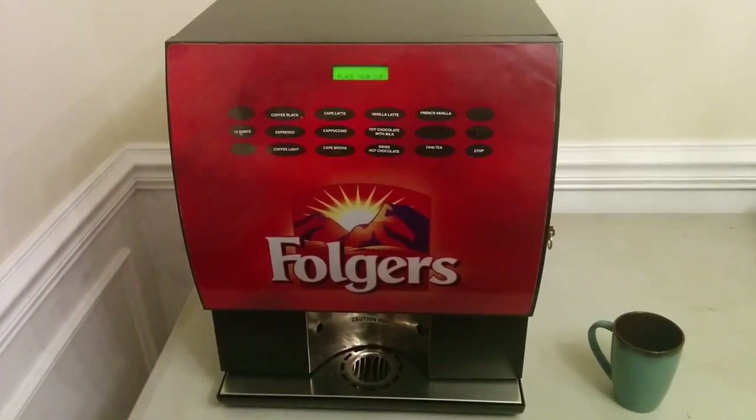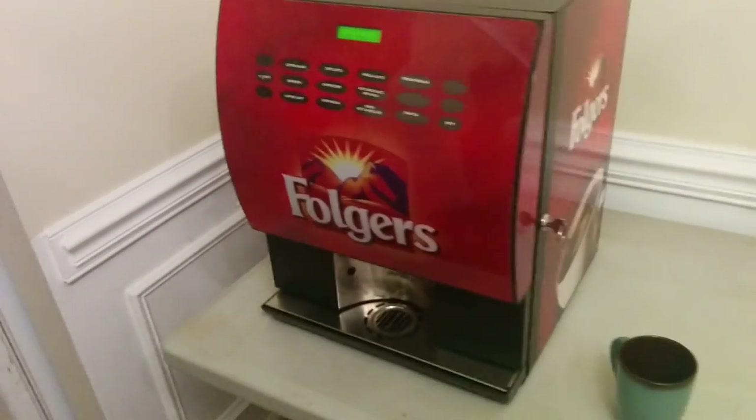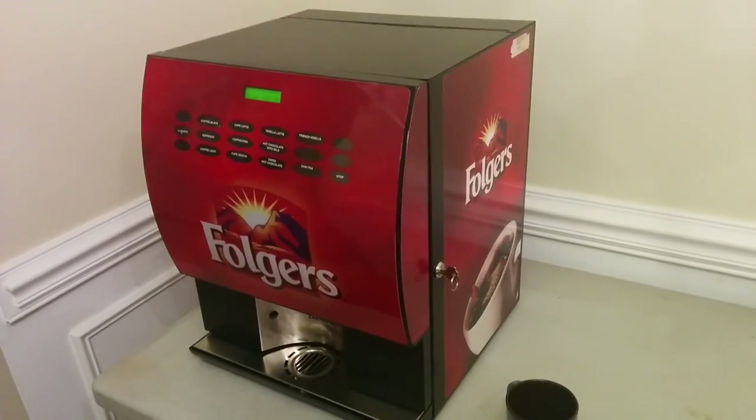Hey everybody, Mark here with a quick video about the Folgers desktop vending machine. This is a coffee vending machine that can also do other stuff like green tea as well.